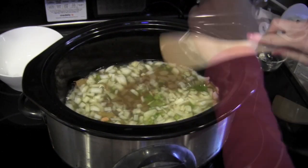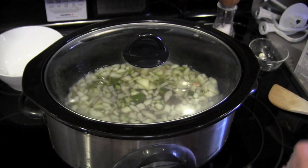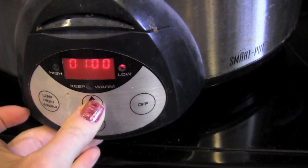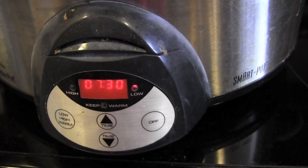If you'd like, you can add some salt. I found that adding a tiny bit of salt helps. Put on the lid and set it — I'm setting it for about seven and a half hours. You can do it on low for as little as six hours, but seven is better. I'll see you this evening and show you what they look like when they're finished.